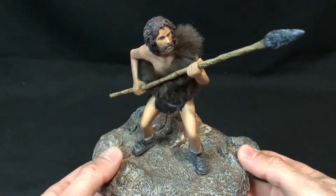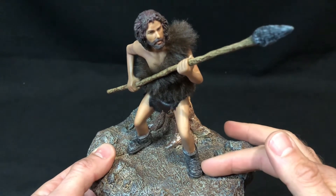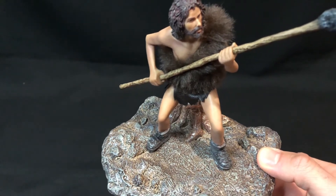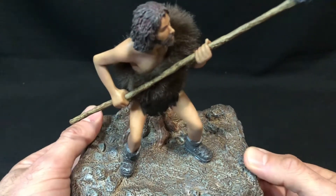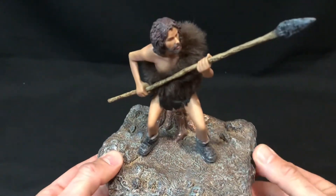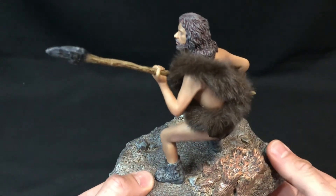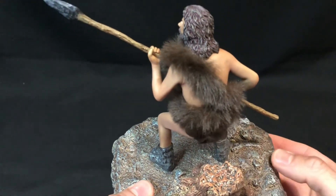Tumac comes with a stand, and I've actually blue-tacked him on because he's quite unstable — that's the main negative with the figure. I wish it had pegs, but the benefit of him being loose is you can take him off and display him elsewhere. It depends how you want to display him. Maybe if they'd made more of a groove where his foot fastens in, that would have been the best solution.